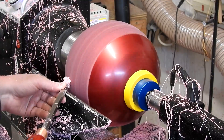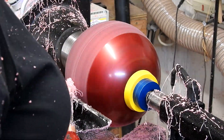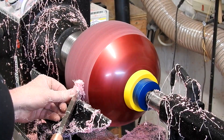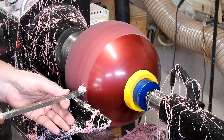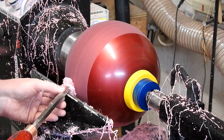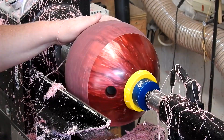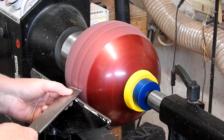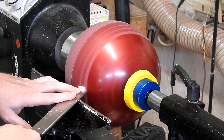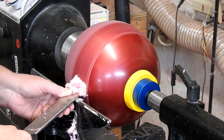No one thinks I'm funnier than me, but whatever — doesn't matter. In all seriousness though, in this scene I'm just truing up the bowling ball, getting it centered as best I can. Here I'm just using the skew chisel to kind of flatten any tool marks that might remain and get a more even finish on the bowling ball.